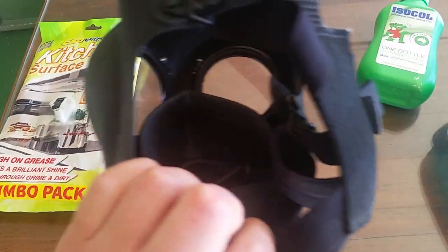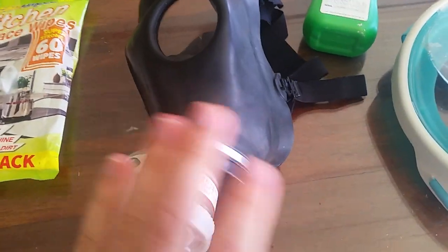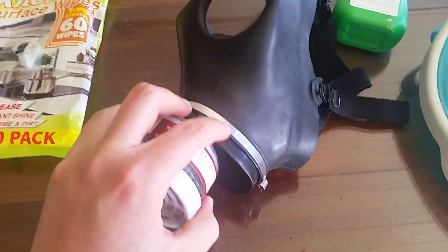Same with the inside — you might want to use a separate wipe for the inside, just in case. And then you're good to go once it's dried.